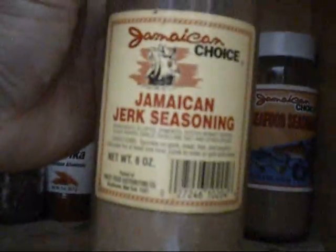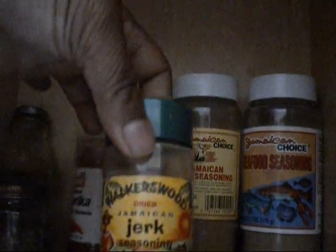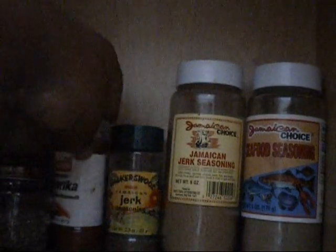And then I have my Jamaican seasonings. I have jerk seasoning, fish seasoning, another jerk seasoning, and a wet jerk seasoning — but that stays in the fridge. This is paprika.